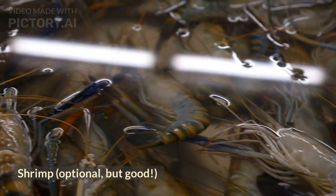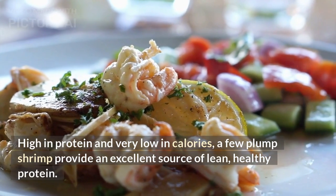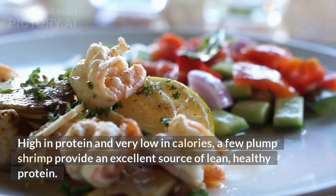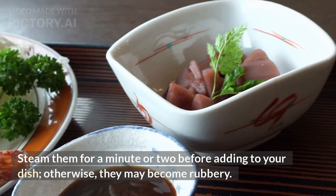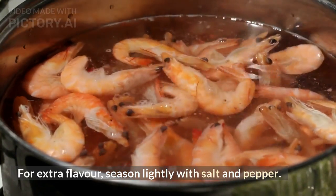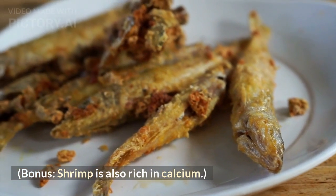Shrimp — optional, but good. High in protein and very low in calories, a few plump shrimp provide an excellent source of lean, healthy protein. Steam them for a minute or two before adding to your dish; otherwise, they may become rubbery. For extra flavor, season lightly with salt and pepper. Bonus: shrimp is also rich in calcium. Just be sure not to overcook.